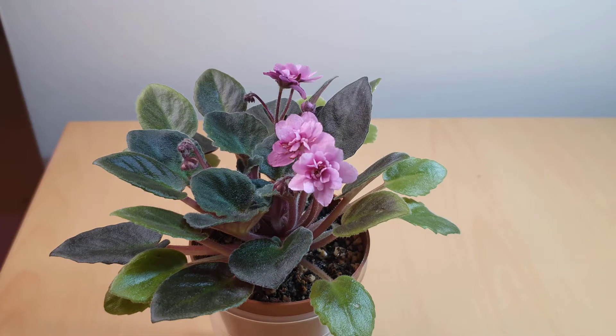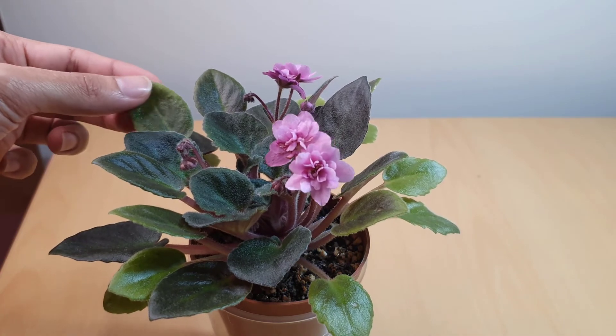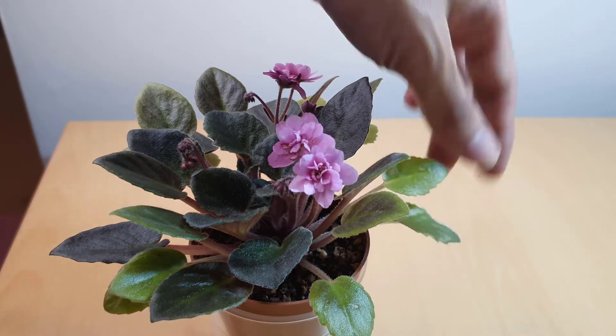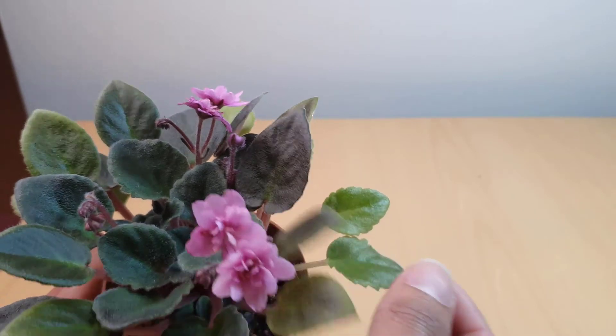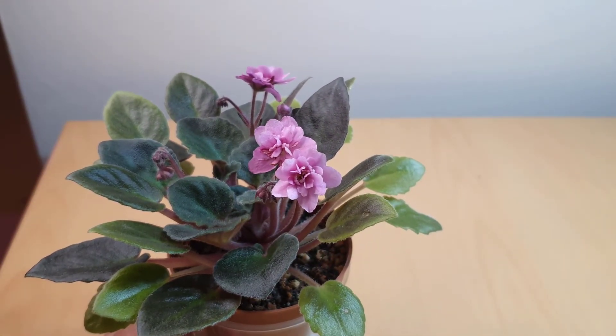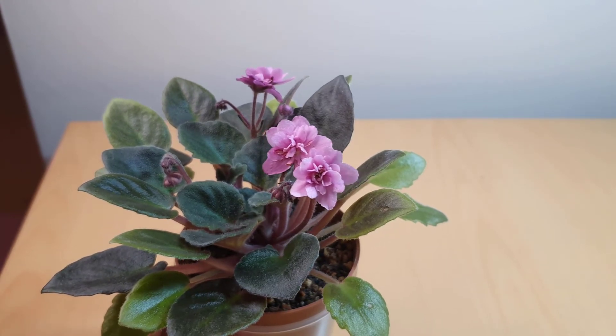This is a Sorano hybridized plant and it has medium green pointed foliage as well. It is quilted — as you can see from the earlier leaves, the leaves are quite quilted and a medium green color. That was just a quick description and a video on this semi-miniature that's in bloom.